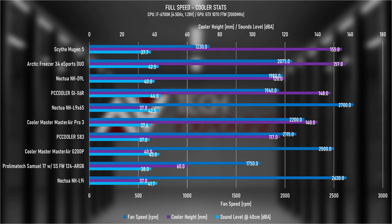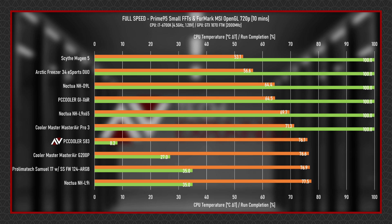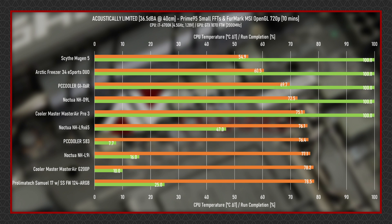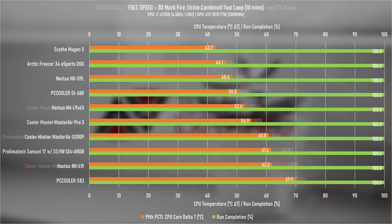Toning down to a more reasonable CPU usage, more realistic of gameplay, let's check out the Firestrike combined loop test results. Where we were hitting 90W with Priority 5, we're hitting just shy of 65W with Firestrike — remember the 160W claim. Similar to the Priority 5 results, the X6R is dogfighting with the D9L, but comfortably ahead of the Pro 3 and L9 X65. Comparing the £8 S83 with the £16 GIX6R: in Firestrike the S83 could deal with the heat, just about, and we can spot a 19 degrees Celsius gap, which considering the £8 price difference is substantial. At full fan speed the gap between the S83 and X6R remains at 19 degrees Celsius, but the gap from the D9L expands and the L9 X65 decreases.